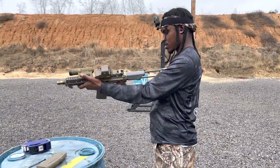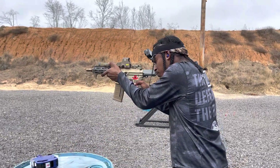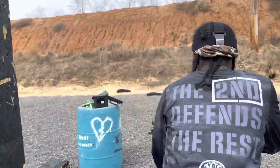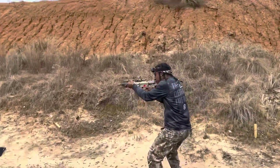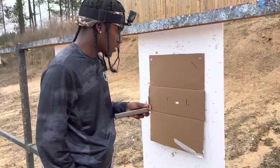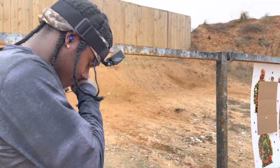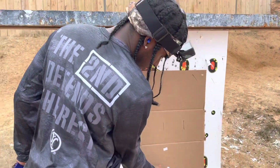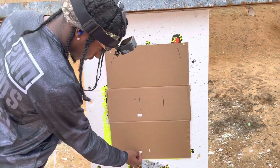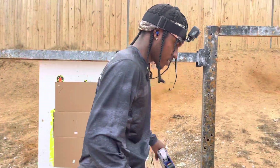Ready? Alright, so time — 13.41. Shot, not bad. I can't see the lines that I marked. I knew I pulled that one real bad. I didn't even know I did that one that bad. So what I'm going to do is make my target more visible because I can't really see it.